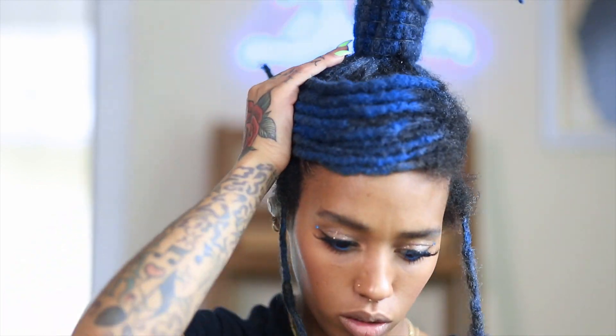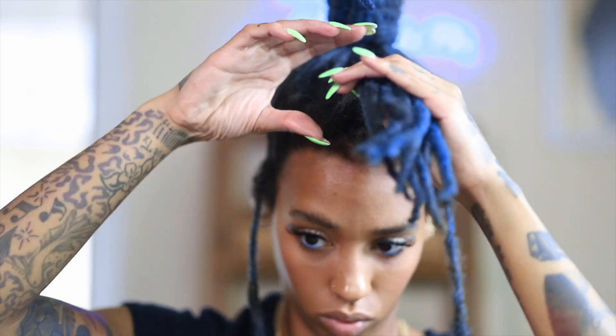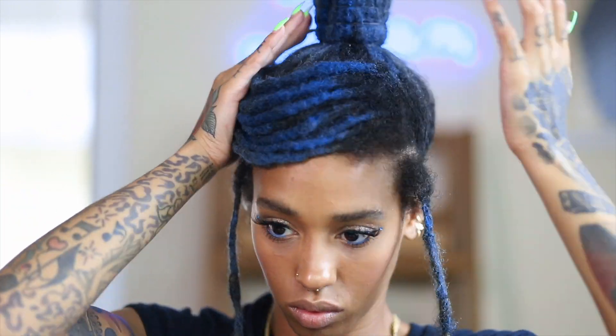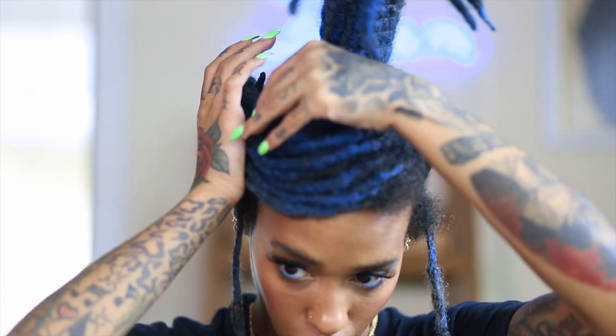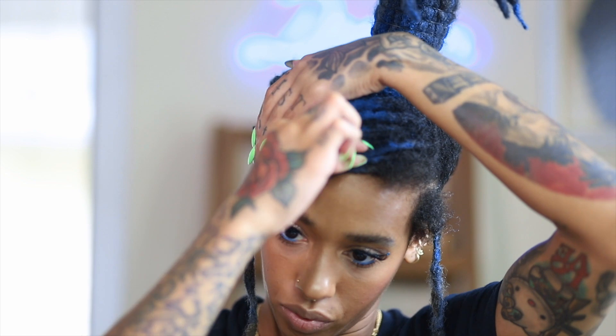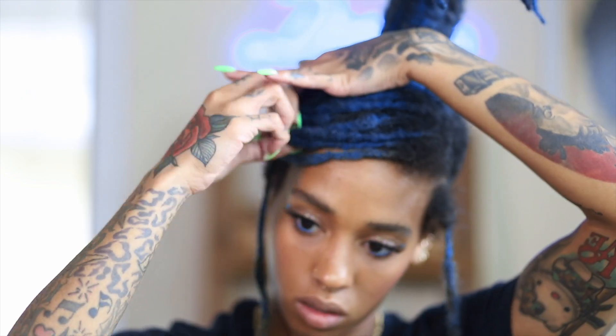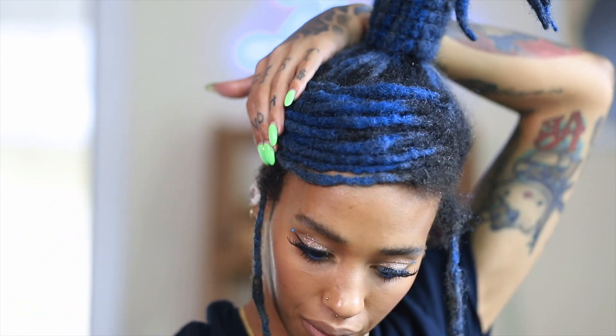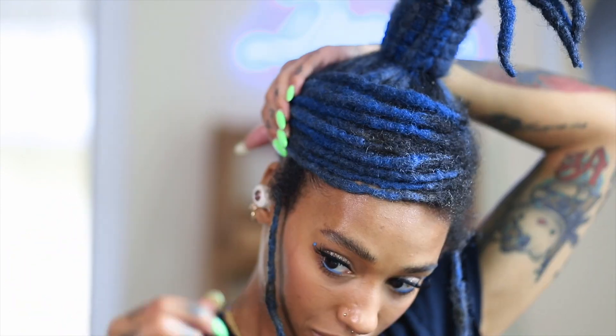I definitely had a hard time creating this look because you really have to be very particular. But once you get it down pat and all of the locks are in the position you want, you begin bobby pinning the locks in the back — just grab your bobby pins and pin them so they don't move.